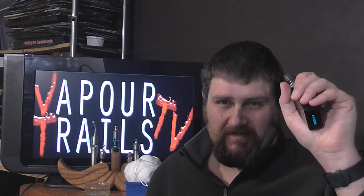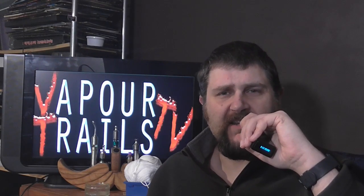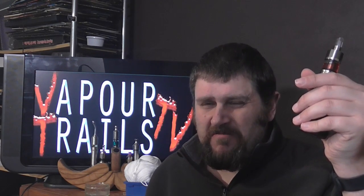My original verdict still stands: the Stratos tank is one to avoid. However, if you do insist on buying one, pick up some Typhoon coils with it — it will make your life so much better. The vape is alright but it's a very tight draw, and vapor production is quite pitiful these days considering the current state of tanks. Flavor is good, though, so if you're interested in flavor more than vapor, this might be one to consider. But that's about the only real recommendation I can give. That wraps up my little revisit to the Stratos.